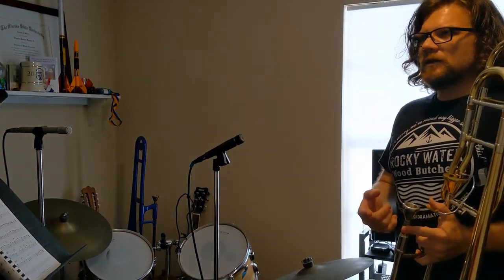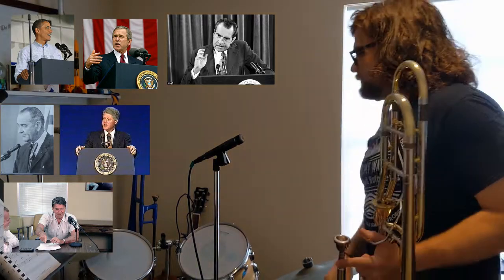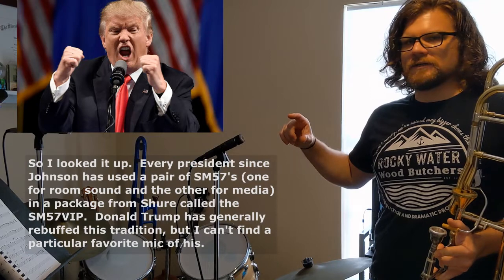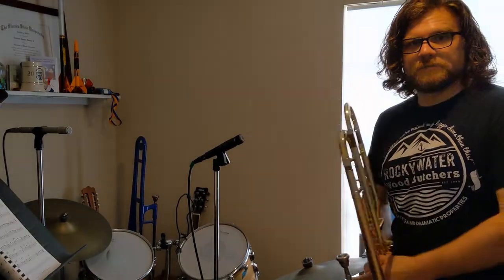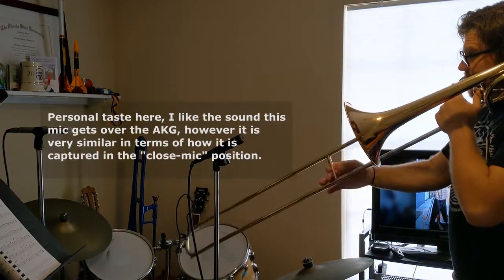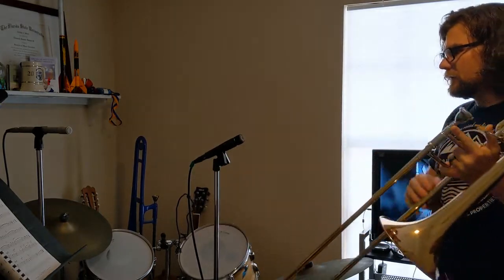In fact, up until maybe 10 years ago, these mics were used for the president. Anytime the president was speaking, you'd see a pair of these on the podium. I think Obama was the last one to use it, sometime in the middle of his presidency, but from Bush senior on you'd typically see them. So they can be a vocal mic, a speaker mic as well. Here's the SM57 with Autumn Leaves.